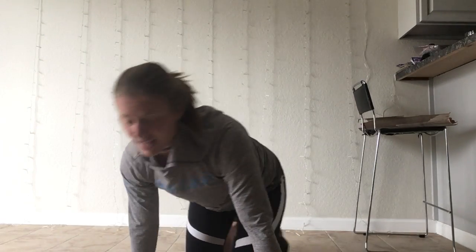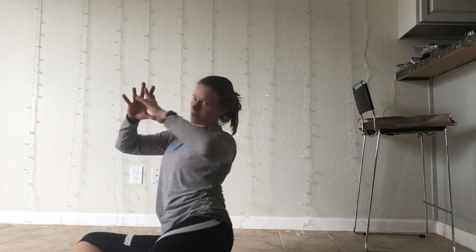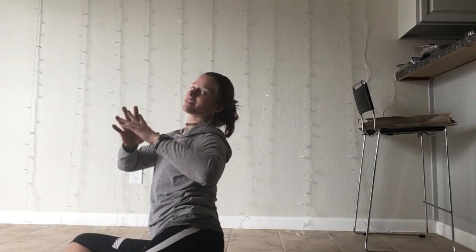We have hip carves that follow that. My legs are at 90-90. I'm going to go to the floor one way and then to the other side, and I'll do that 10 times.